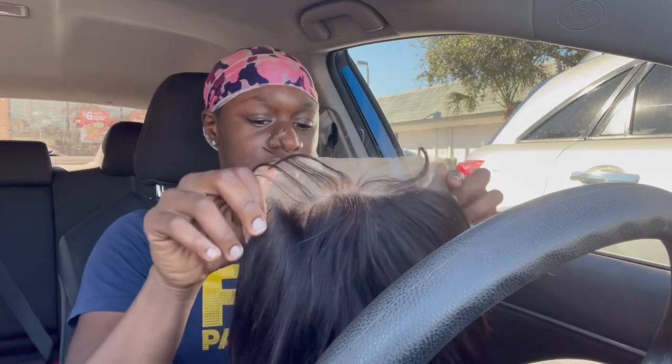This lace seems like a regular lace — I feel like it's transparent, nothing too special about it. The lace is very thin, the cap itself is thin too. Let's go ahead and try this on — damn, my forehead got bigger.